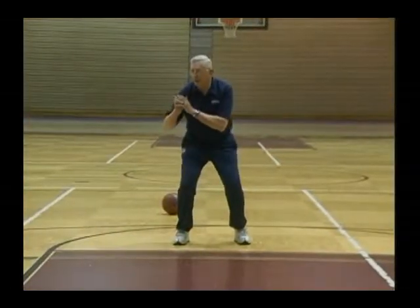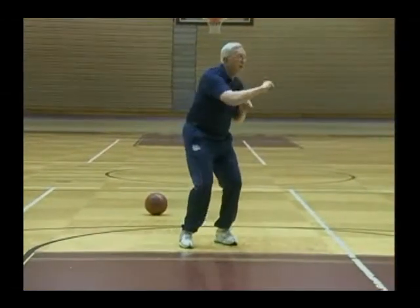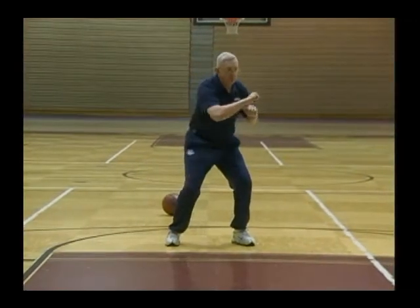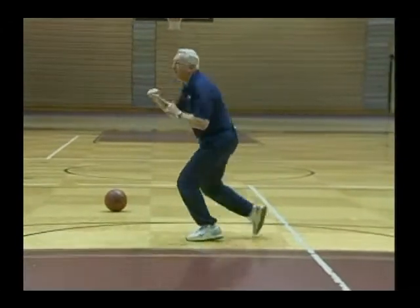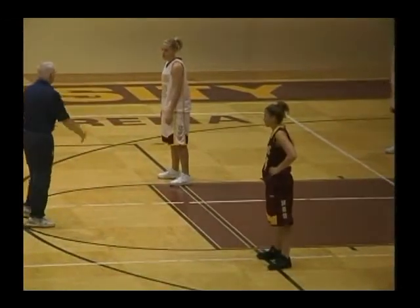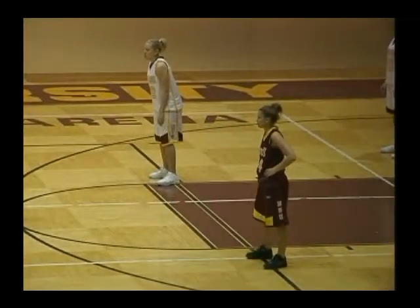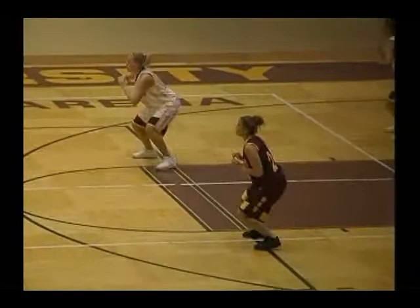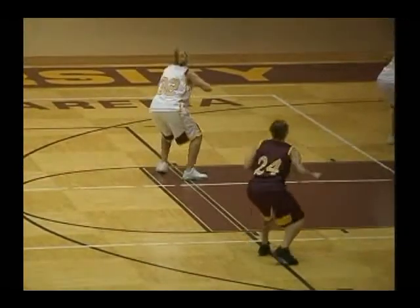The thing to remember on the front turn is to punch into the turn a little bit. You lead with this elbow, but the other one really gets you around — punch into the turn. Take your front to the front with the same turning foot. Punch into the turn on a front turn.